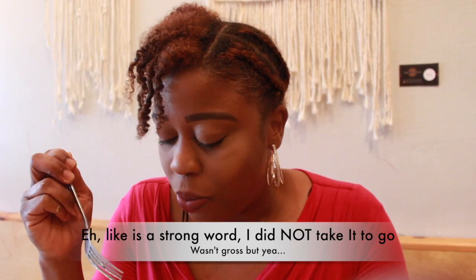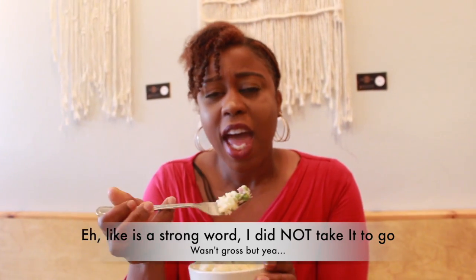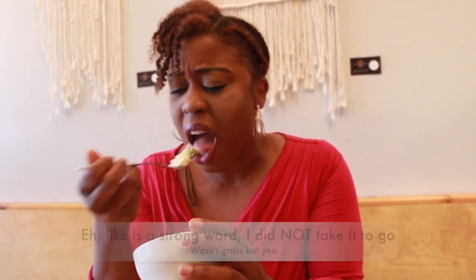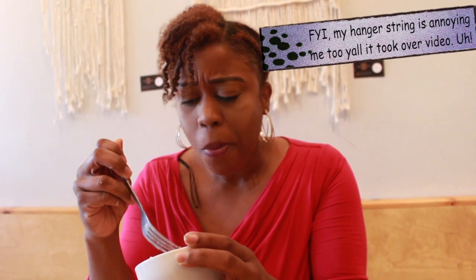This is their Cuban potato salad. Don't know what that means — never been to Cuba. You would either love or hate this. I like it, but it has green peas in it and some seasoning I can't identify. I can't even describe it, guys. I wouldn't give it to somebody who loves potato salad. If you like plain American-type salad, this is not it.